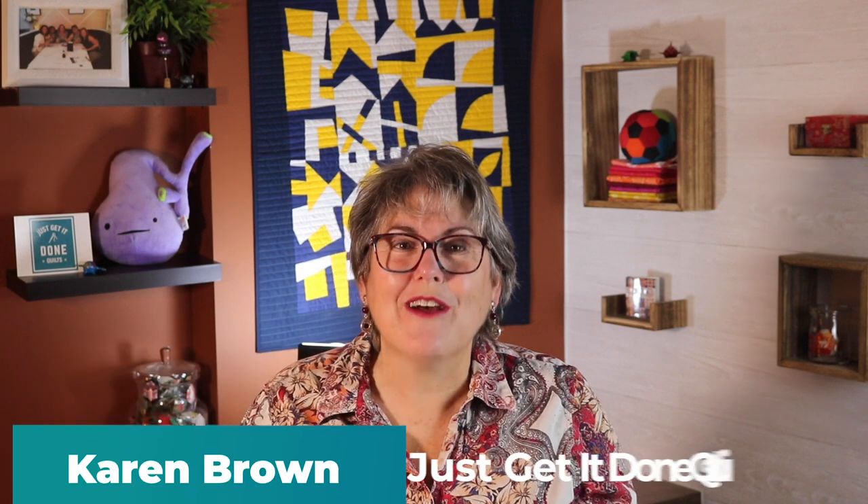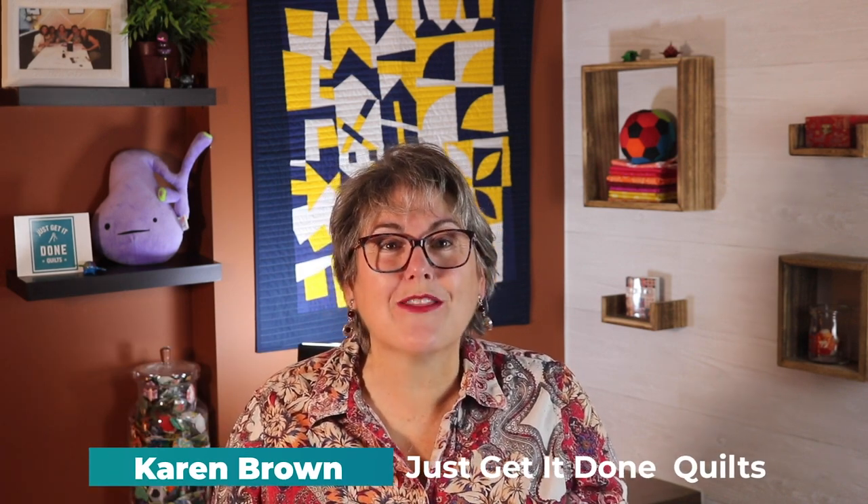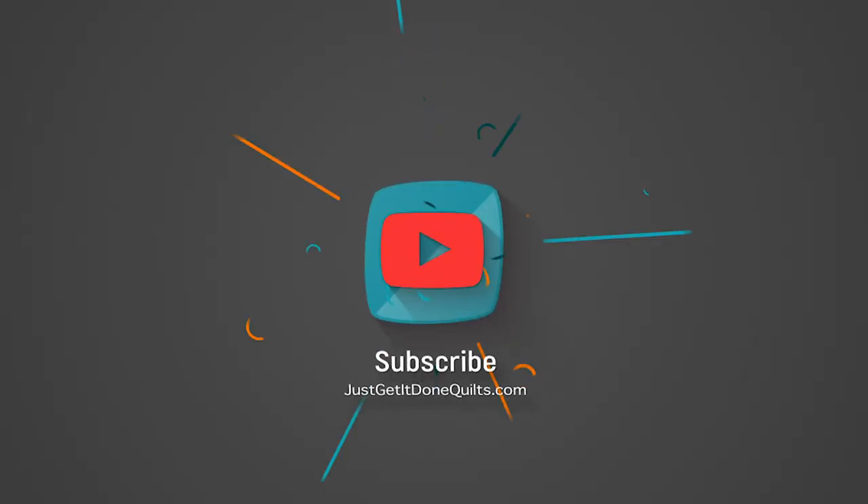Hi there, I'm Karen Brown of Just Get It Done Quilts. I give you tips, tricks, and strategies to help you make the quilt that you want to make. And if you like what you see, please support the channel by clicking that subscribe button.